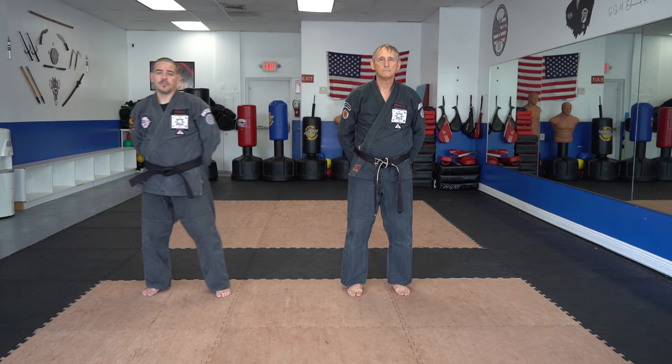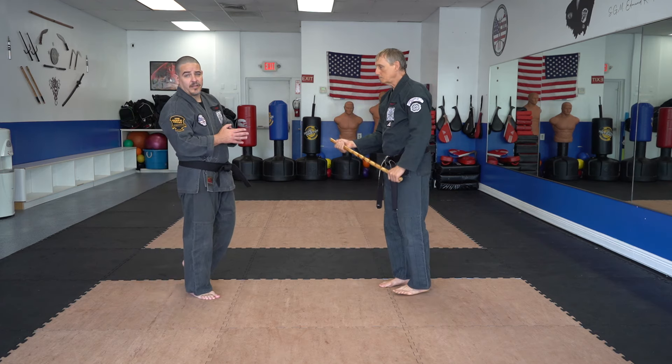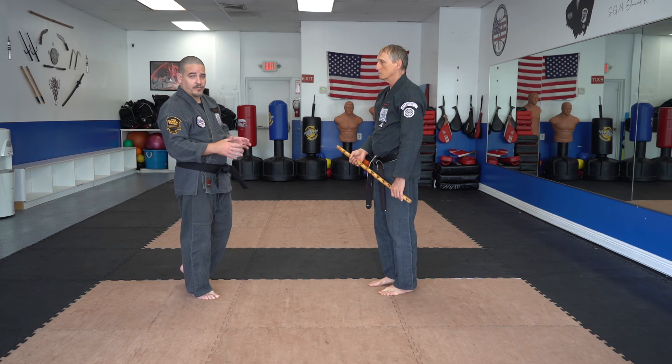Welcome. Today we're going to discuss the technique Circling the Storm — its execution, some of the things that can go wrong during its execution, things that compensate for those issues, and things you should know about the technique in general. Our techniques typically teach the short, middle, or long version. Long sticks has the long version of the technique. Today we're going to be sticking to the middle version.